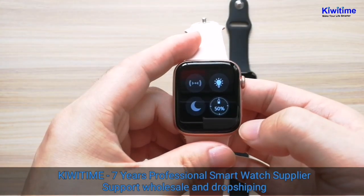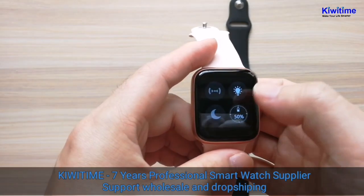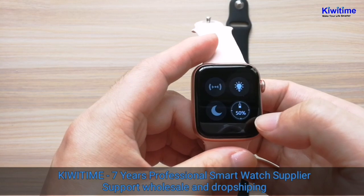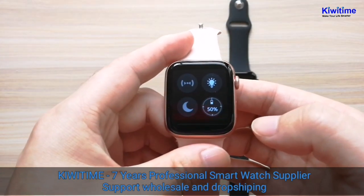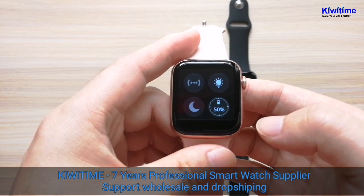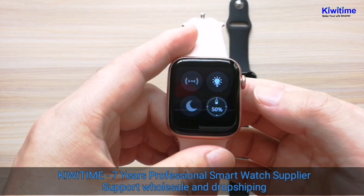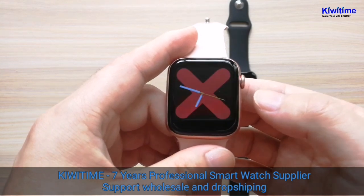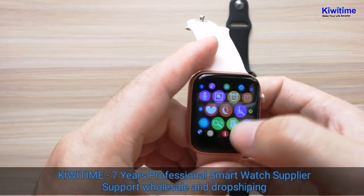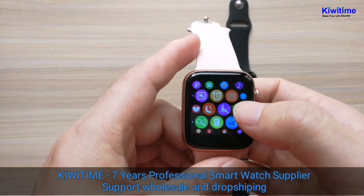This watch has a fast operation — swipe down and you can see the battery level. However, the battery level only shows fixed values such as 50%, 35%, and 100%, so it cannot show other numbers.